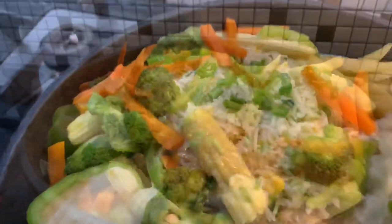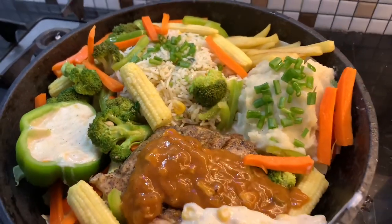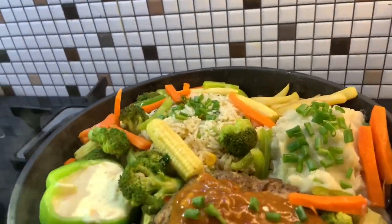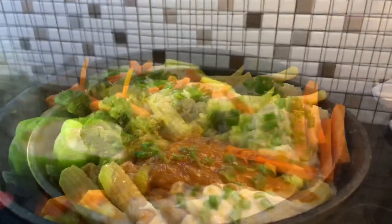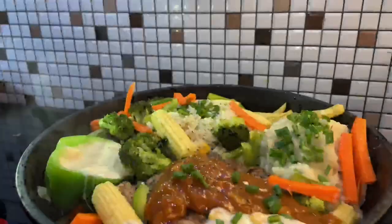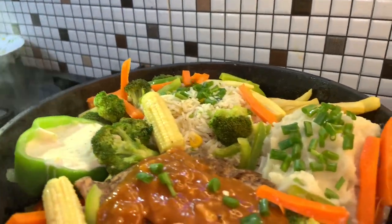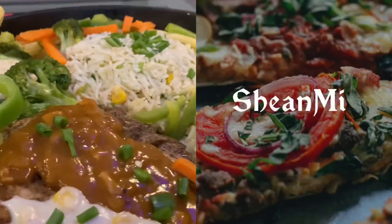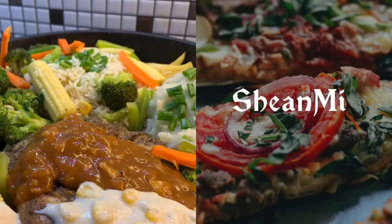This is the best taste — just like in a restaurant. This is a fry pan sizzler challenge. 'She and Me' is my YouTube channel and my cousin's channel.